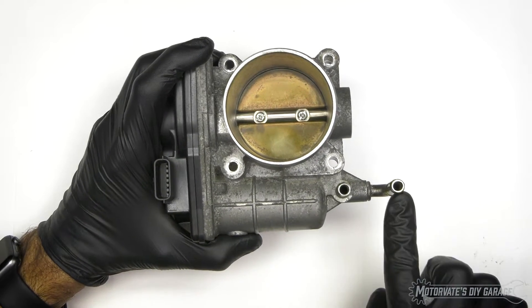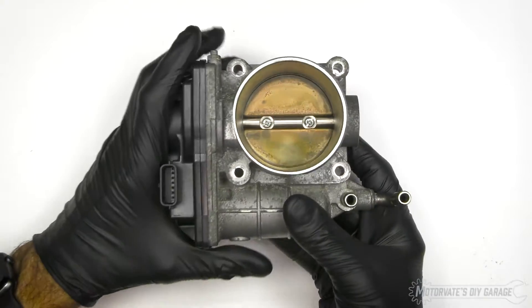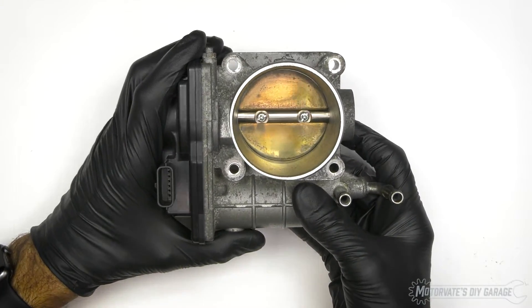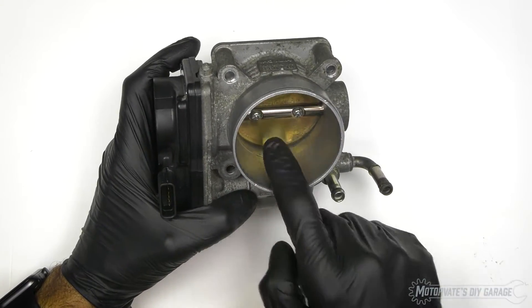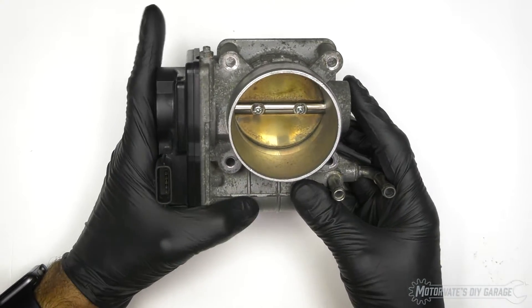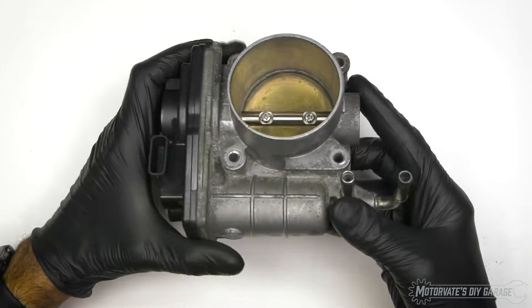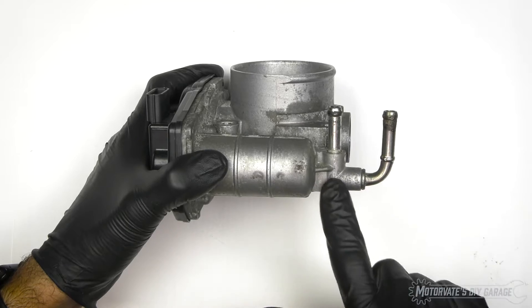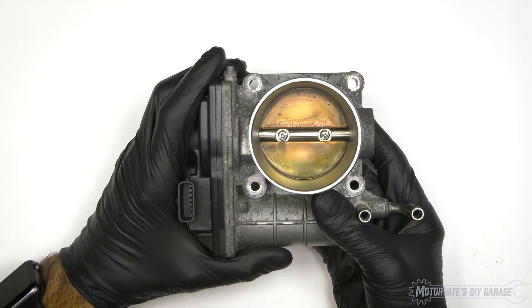Here we have coolant passages. The throttle body is actually heated by engine coolant to prevent throttle body icing. Believe it or not, it's possible to have ice buildup inside the throttle body at temperatures as high as 21 Celsius or 70 degrees Fahrenheit. So to prevent that, hot engine coolant is routed through here and that warms up the entire throttle body, preventing any ice from forming.